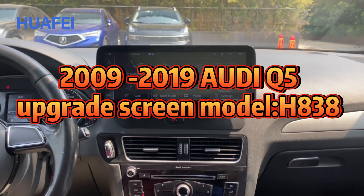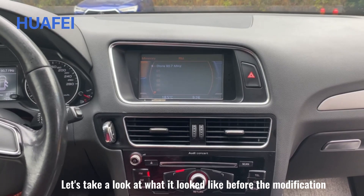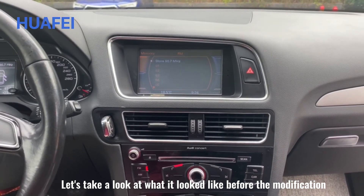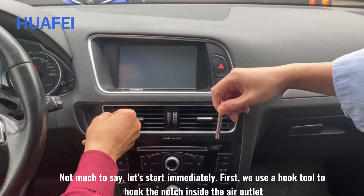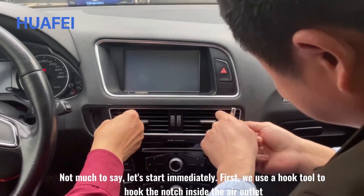2009 to 2019 Audi A5 upgrade screen — let's take a look at what it looked like before the modification. Not much to say, let's start immediately. First, we use a hook tool to hook the notch inside the air outlet.